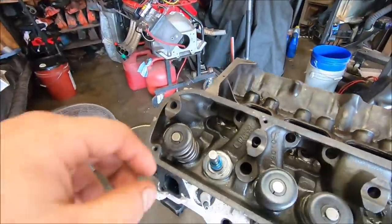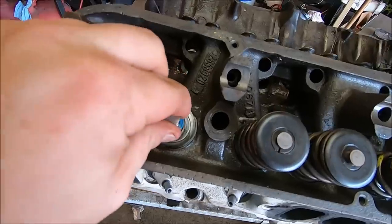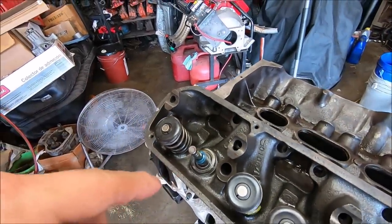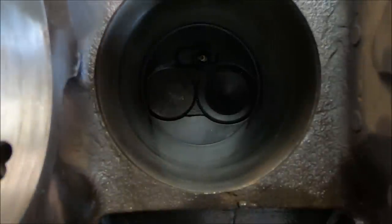Today we're checking our intake valve-to-bore clearance. Since the intake valves have been enlarged, it's something you should always do when you get new valves, especially bigger ones. Always check your clearance. We got number one right here with the spring off, and we know it clears the bore - we're not hitting it. We want to know how much clearance we have, so we're gonna flip this block around and check it.